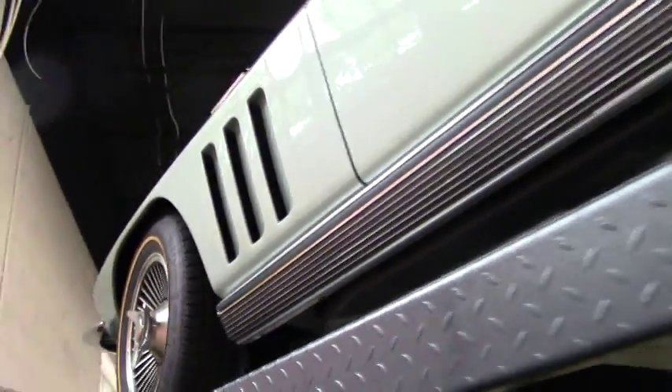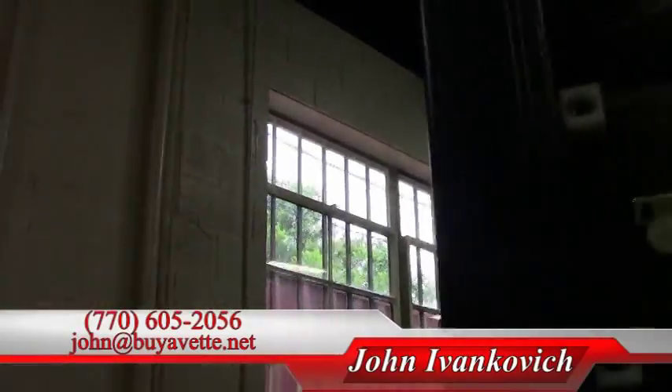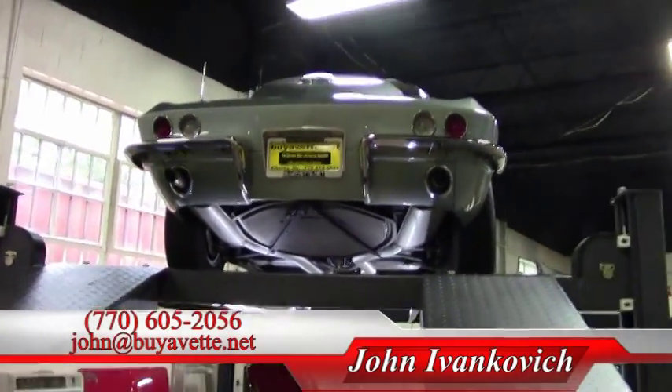Folks, if you'd like to know more about this or any of our Corvettes, give me a call at 770-605-2056 or email me at john@buyavette.net, and we'll look forward to seeing you on the road.